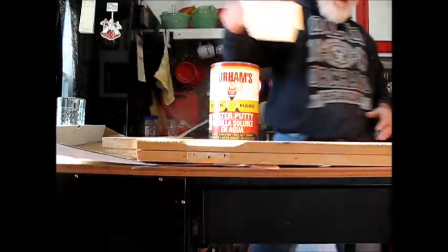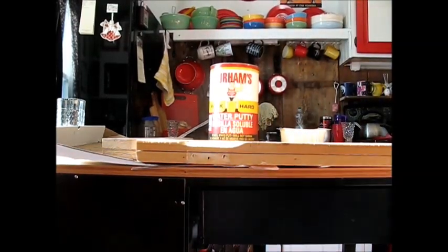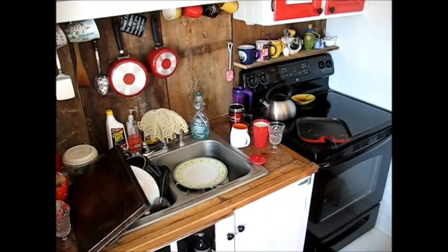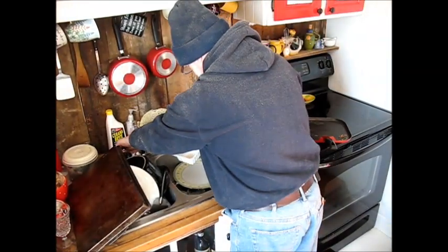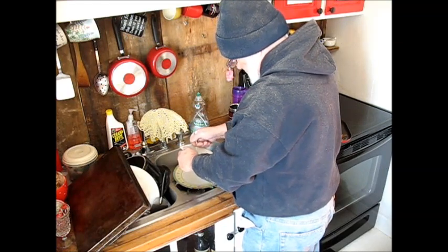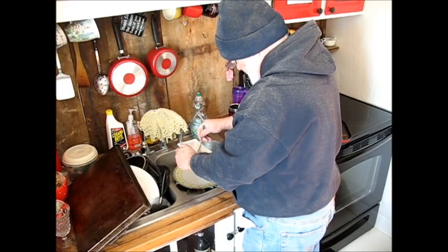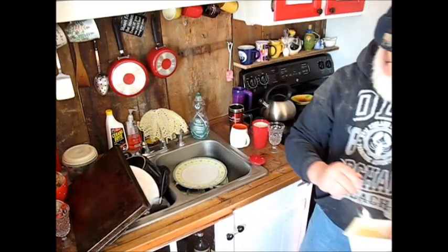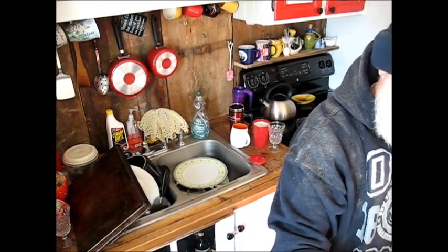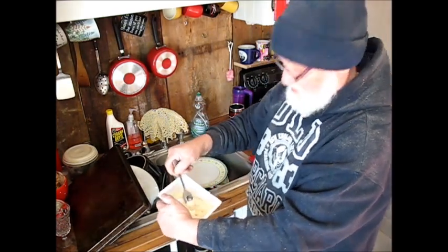When it dries, it dries hard and then you can sand it. Pretty easy stuff. I'll let you watch me mix it. The trick is not to put too much water in it — you don't want it to be wet, you want it to be pretty dry-ish. See, that was already too much water, so a little bit more powder in there. You want it to be like paste.